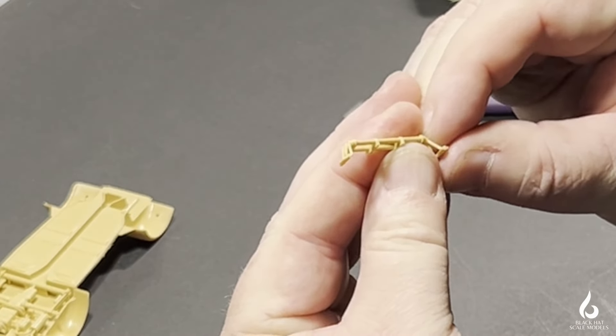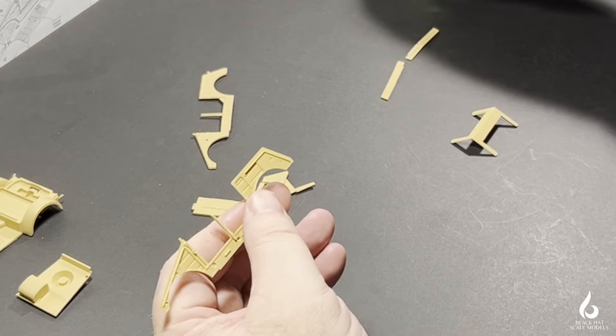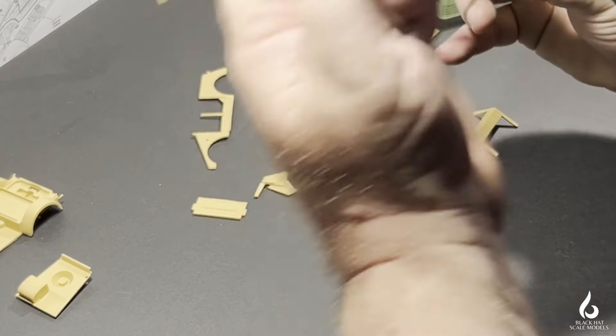With the body of the Kubelwagen, I'll do it in two sections — one will be the lower chassis and the other the upper body.